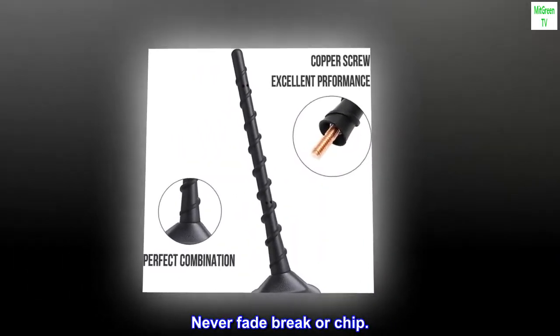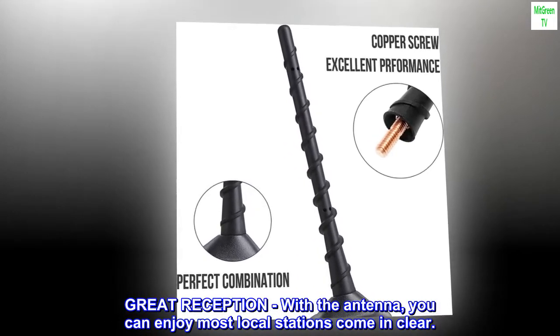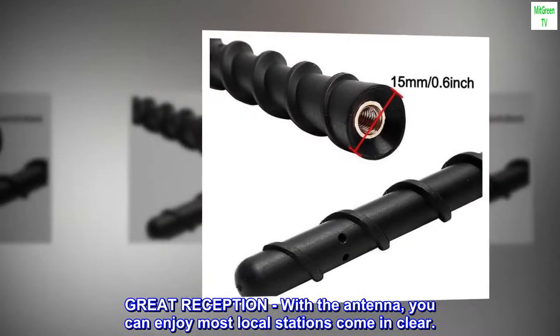Never Fade, Brake, or Chip. Great reception with the antenna — you can enjoy most local stations coming in clear.